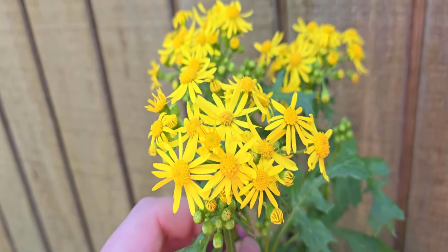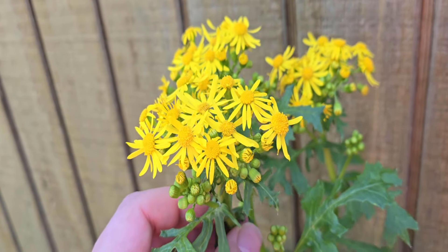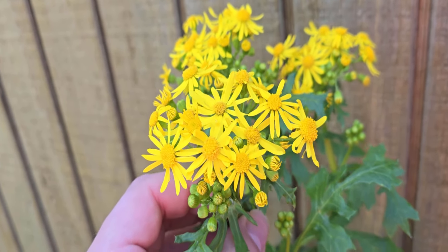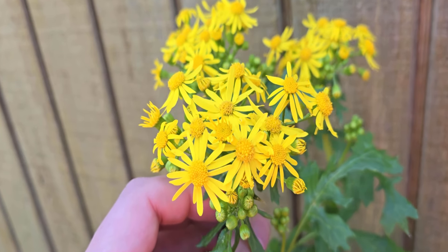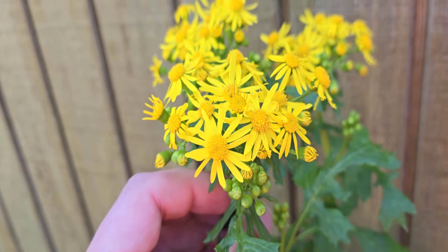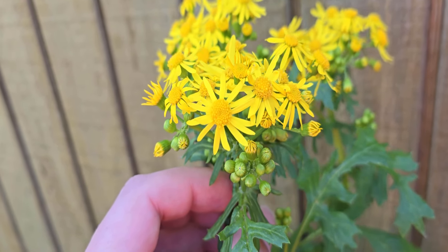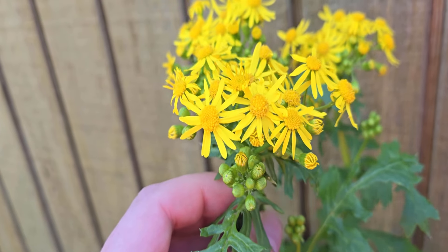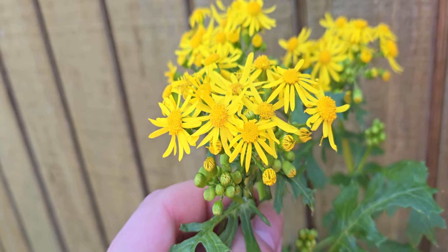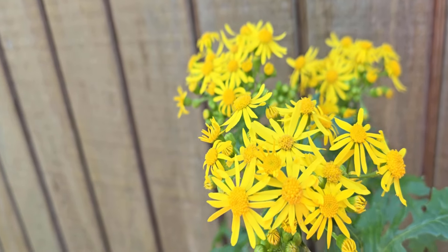This is an incredibly easy plant to identify and some people will confuse this from a distance with wintercress. However if you look really closely you'll notice these flowers are not only a little bit more numerous than wintercress, but their petals are also a lot more numerous. If we look at these flowers we're going to count anywhere from 15 to 20 petals per flower, and the flowers are kind of like what you'd expect in a dandelion sort of situation where the flowers are radiant around.